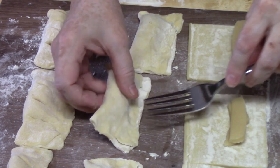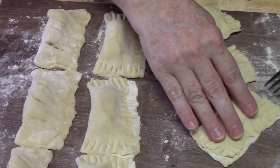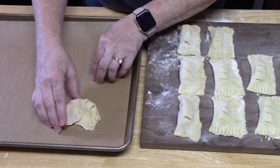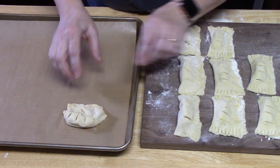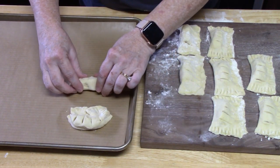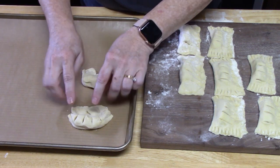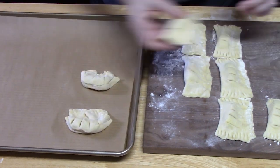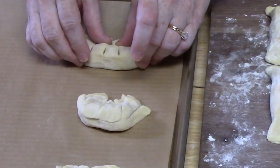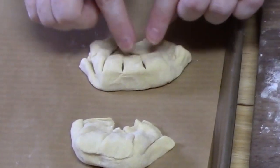If you want to use your fork, press down and then pull out like that — we're creating a bear paw shape. Place these on the baking sheet lined with parchment paper. Bend them slightly and pinch in the middle just a little bit so the cut lines open up. Push the sealed edges inward — that'll open up the cut lines we made.